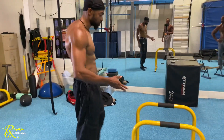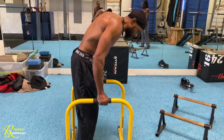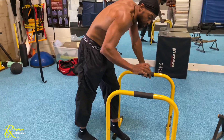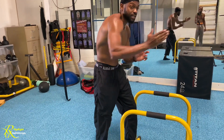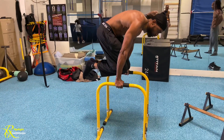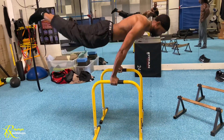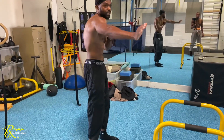Here's one more variation: superman dips. Just like tuck planche push-ups, you break past 90 degrees on the dips so you have enough explosive force to push your legs out. Come into a tuck position, go down, then push out — boom. You can also do these in a straddle position: go down and as you push up, your legs go out at the same time.